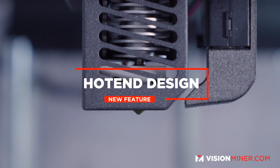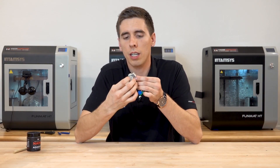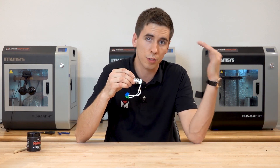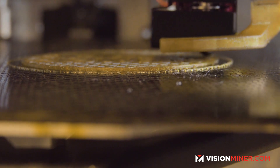That brings me to the second thing they've changed, which is the actual hot end design. It's got an upgraded, much larger block, a totally different heater inside, and a PT100 thermocouple. These are special PT100s that will go up to the levels that you need them to — we're reaching 450 Celsius on a lot of these materials.